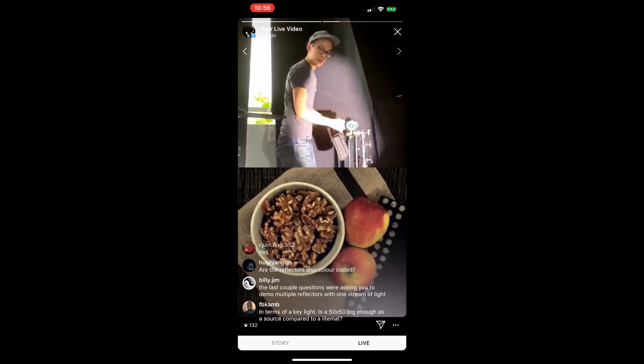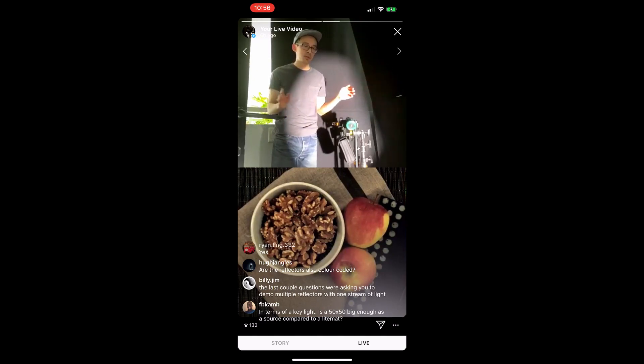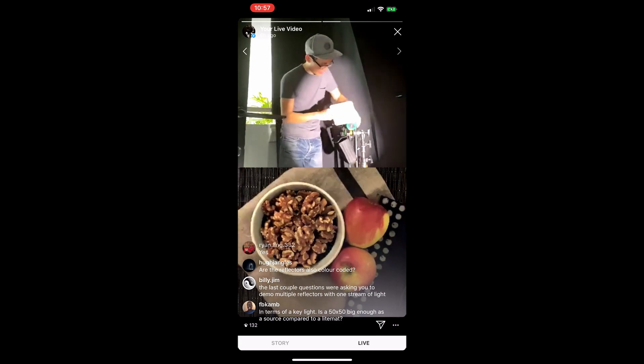Looking at multiple reflectors: what I typically do with a tabletop scene is start with one reflector as a base light. Depending on how much I'm photographing, it'll either be a 25-by or a 50-by. For tabletop I'm rarely going to a 50-by. I want to create a zoning effect, so I'm using smaller reflectors — the bigger the reflector, the more spread it has, and I'm generally trying to avoid that swath-of-light feeling. So let's start with a 25-by number three.